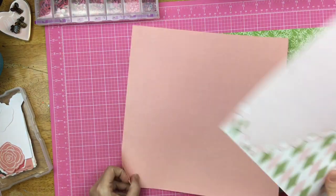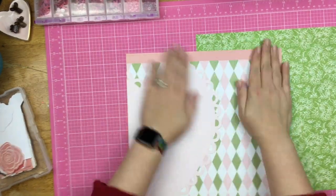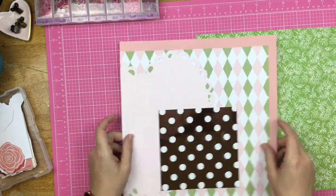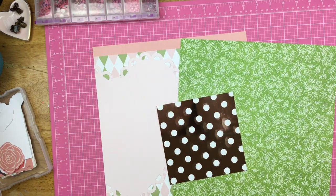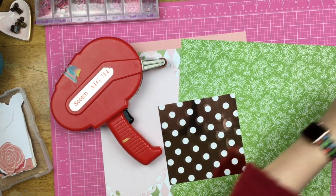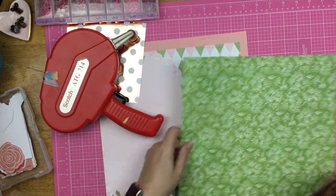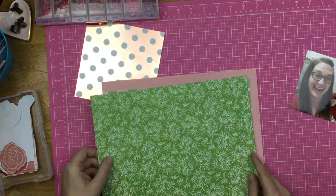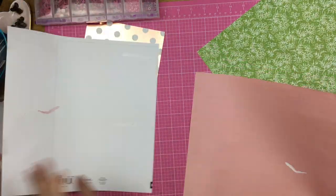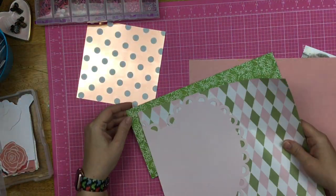I decided to go ahead and cut off part of that heart die cut - I knew I didn't want the entire heart on the page. So I gave it enough that you could still tell it was a heart when hanging off the page. Now I'm using that six by six mink sheet and I'm just going to matte that - use it as a photo matte. I think that's something I forget about with my mink: I can use any of these little toner sheets as a cool metallic pattern paper.